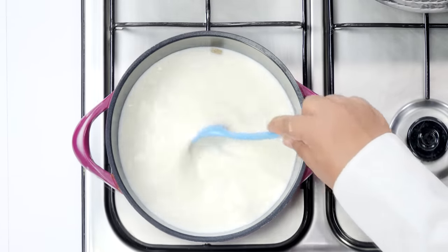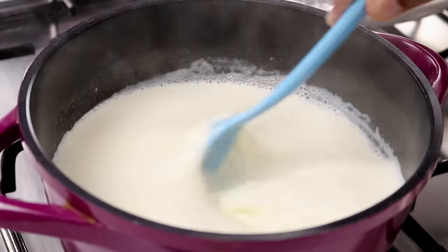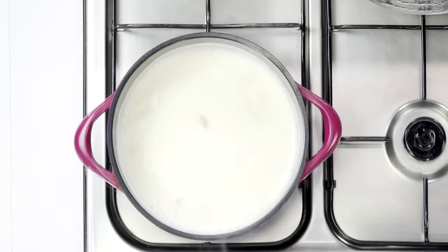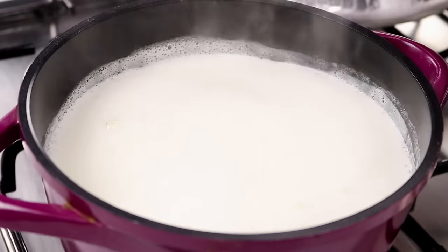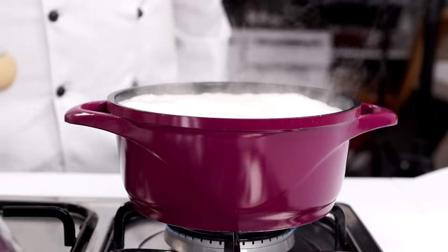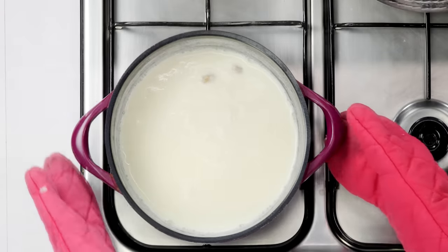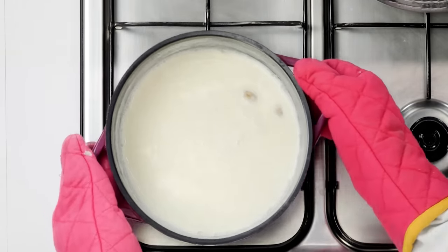Now we will cook the milk for about 10 to 15 minutes on medium flame. This step is to ensure we get a very nice thick and creamy milk. After the milk gets a boil, you can also lower the flame, but keep an eye on it — we do not want the milk to stick. The milk looks very rich and thick. Now I am going to keep it aside.